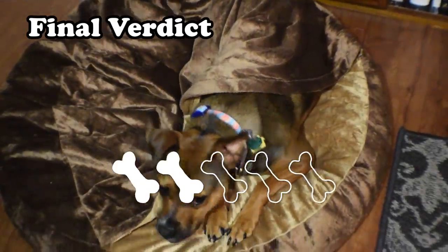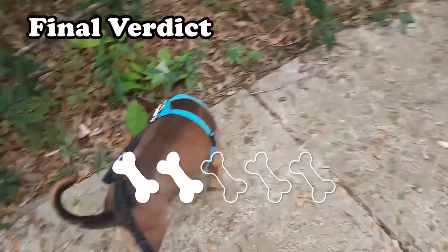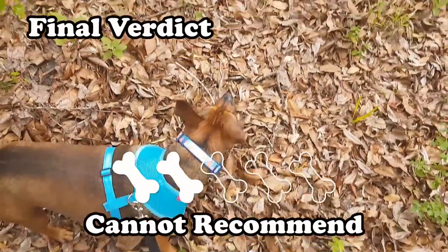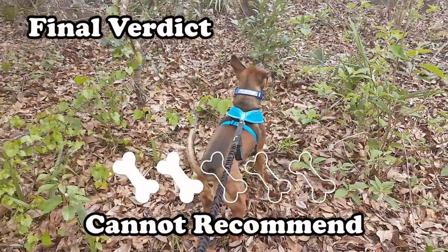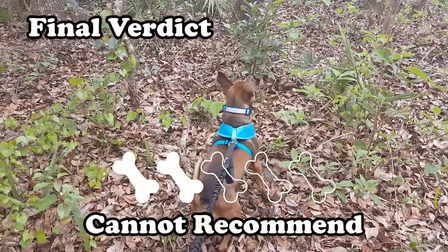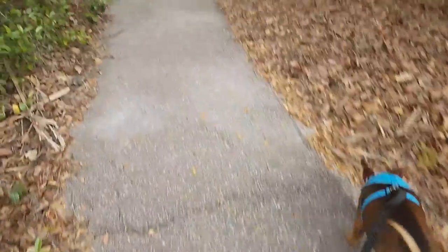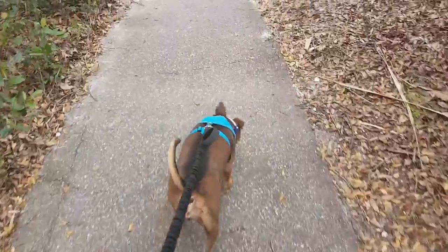For those keeping track at home, the final verdict is a two out of five bones. While unique in design, the price was simply too much and the safety factor is a big concern. For these reasons, I cannot recommend this toy to anyone. There are, however, other forms of this toy which seem to allow better access to the rawhides, and you'll surely see another one on here at some point.